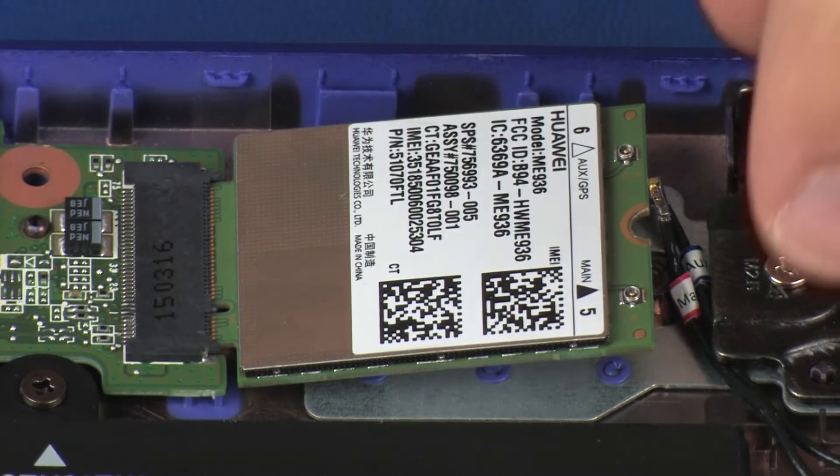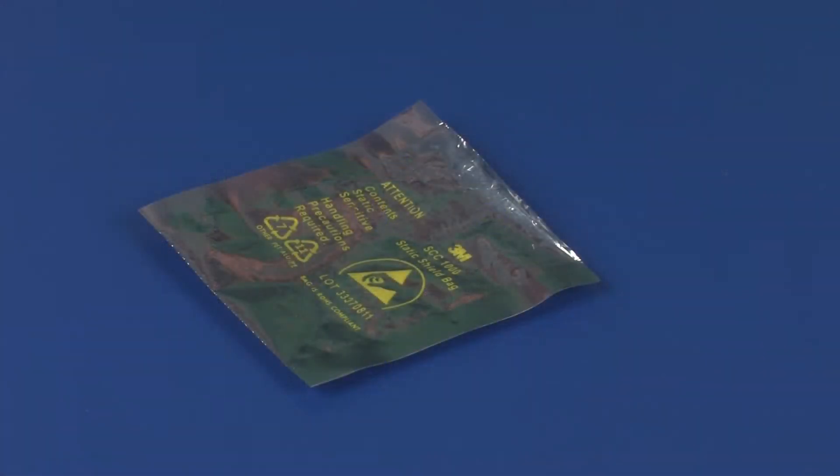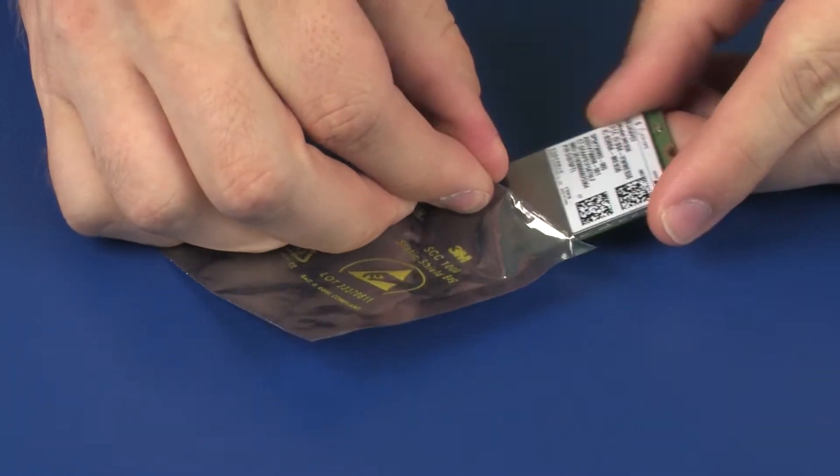Grasp the wireless WAN module by the edges and pull gently to remove it. Place the wireless WAN module in a static-dissipative bag.